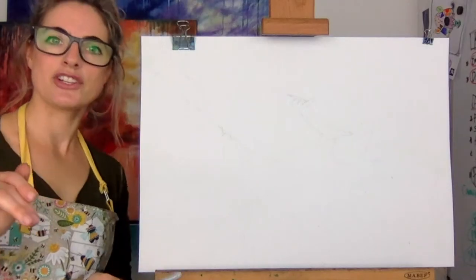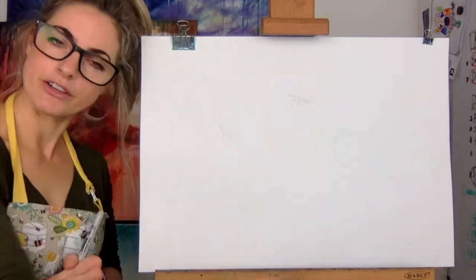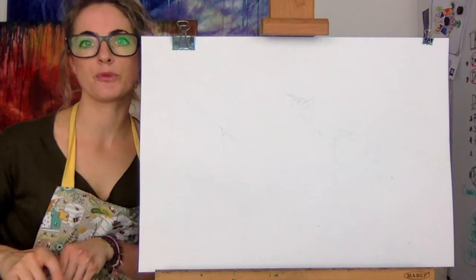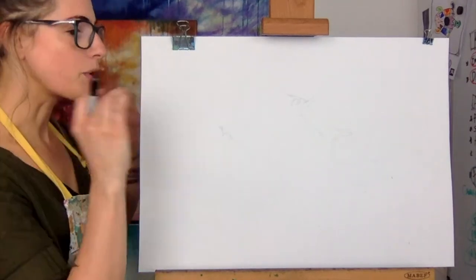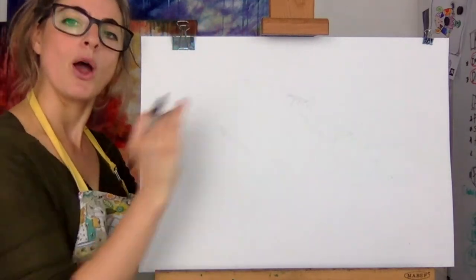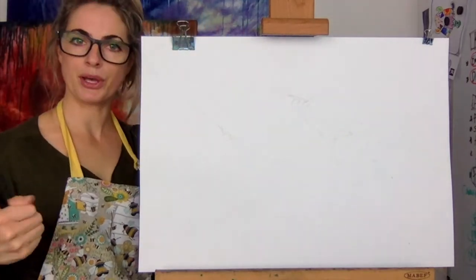Hey guys, Emily here. Today I'm going to draw you a manta ray in a coral reef. Abigail and Alex asked me to draw it. So we're going to do a manta ray with a coral reef. You need pencil, paper — let's go.